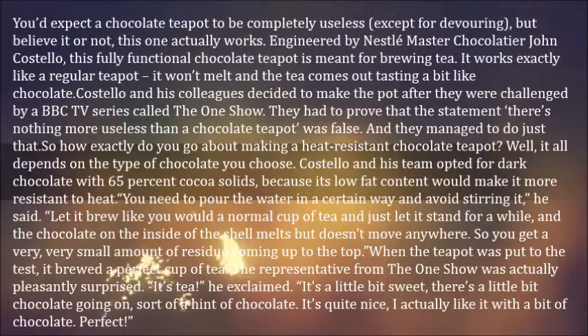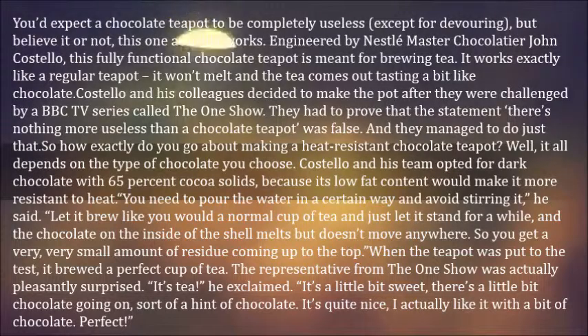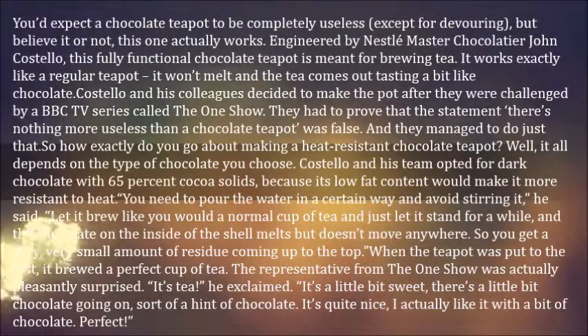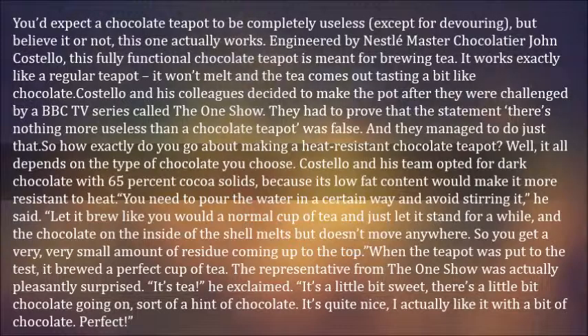So how exactly do you go about making a heat-resistant chocolate teapot? It all depends on the type of chocolate you choose. Costello and his team opted for dark chocolate with 65% cocoa solids, because its low-fat content would make it more resistant to heat. You need to pour the water in a certain way and avoid stirring it. Let it brew like you would a normal cup of tea, just let it stand for a while, and the chocolate on the inside of the shell melts but doesn't move anywhere.